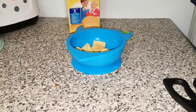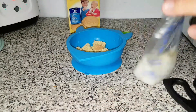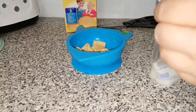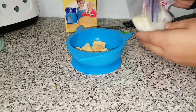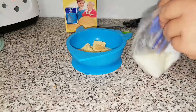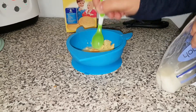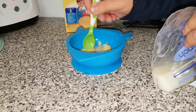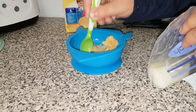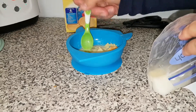Now that my milk is done defrosting — as you can see, it's quite warm — I like to make it extra warm because it needs to dissolve the biscuit. If I make it extra warm, I can just allow it to cool down, so it's not a problem. I'm just going to pour it in. I don't usually know exactly how much breast milk I use per cookie, but I go until it is completely dissolved into a watery texture. You need to mash it up and give it time to dissolve.